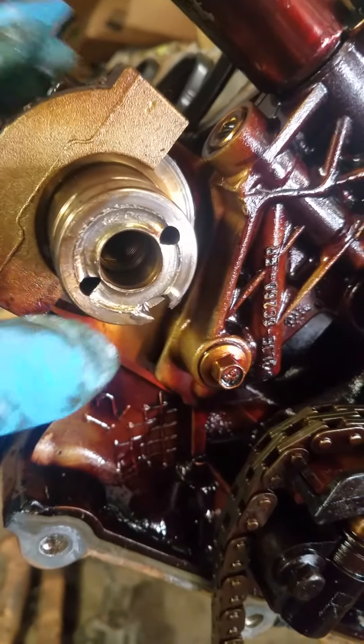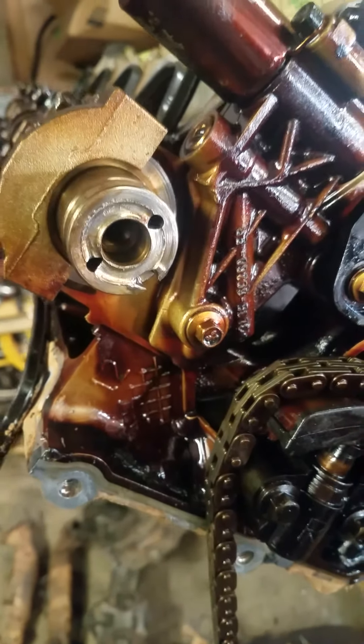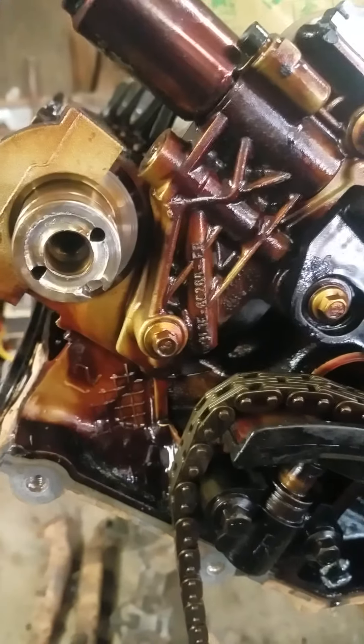Anyway, I just wanted to show you a couple of the issues — a cam phaser issue. If you like my video, please subscribe. Thanks for watching.